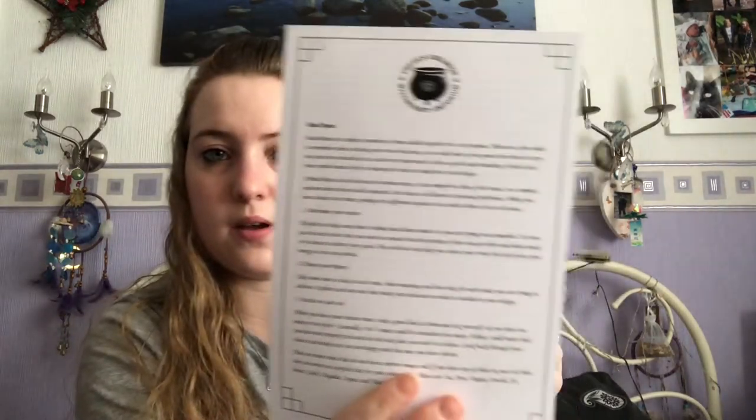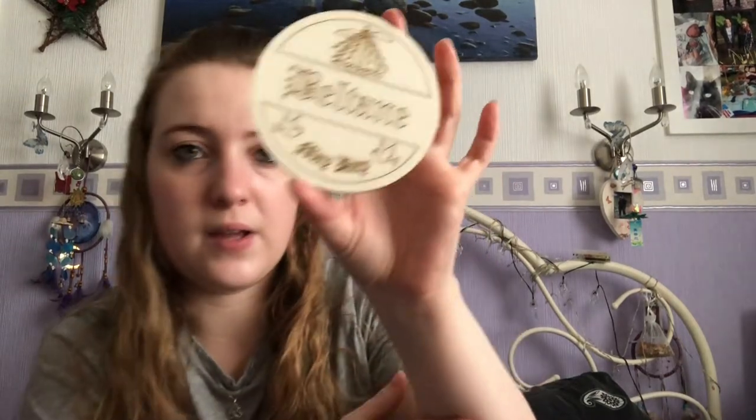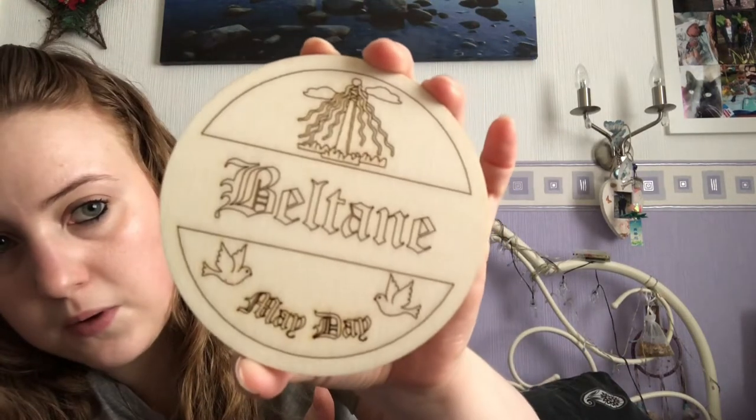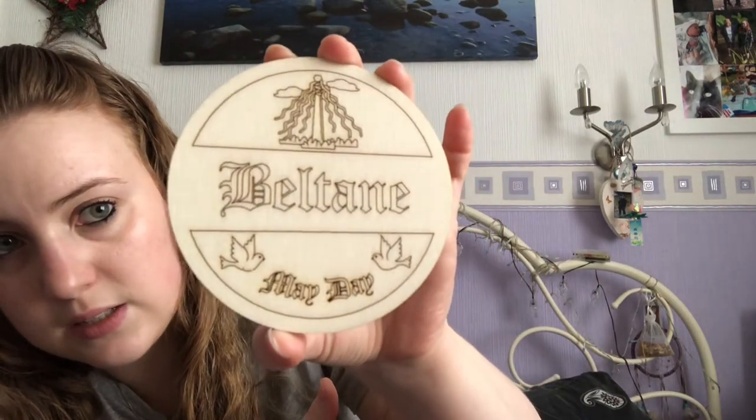We have a little envelope here which is probably one of the altar tiles — these are collection items. If you're a new subscriber and want any of these, as long as they're still available they can be purchased in the store. This is the Beltane one. You can actually color these in as well — I've used some of them with fine-nibbed pens before, which is really nice.